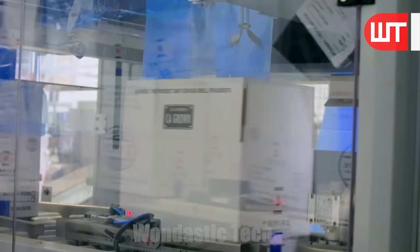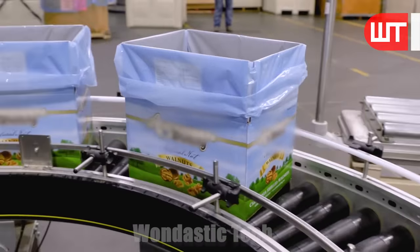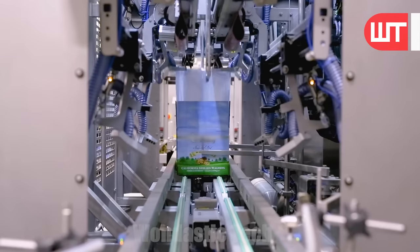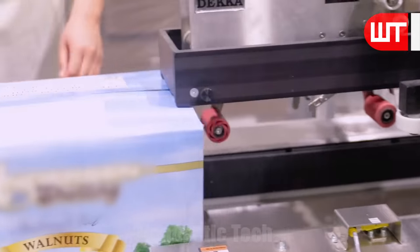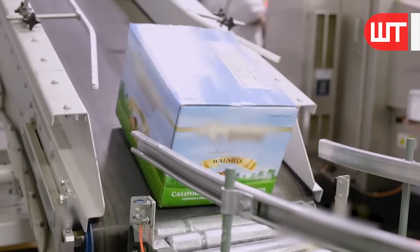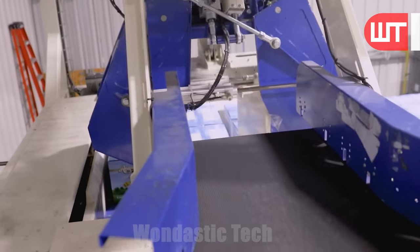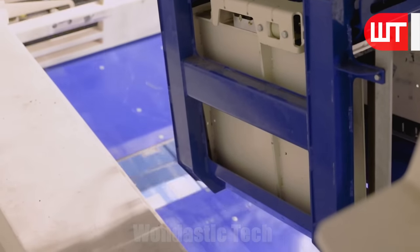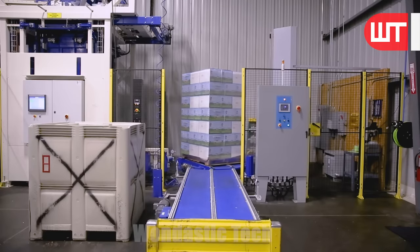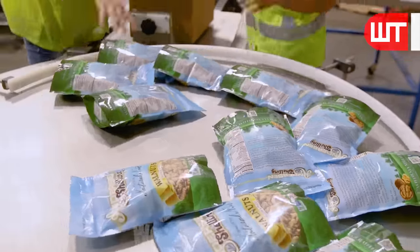The walnuts come through the conveyor and are filled into paper containers. Two things happen simultaneously: containers come through the conveyor belt while walnuts are filled into them by the filling machine. Once filled, the packaging material is efficiently sealed. The containers then go through the conveyor belt to a robotic hand, where the robot arranges them in stages and wraps them with polythene. A special filling machine also fills walnuts into small polythene packets, which are then put together in large paper containers ready for sale.